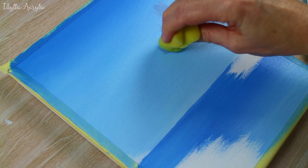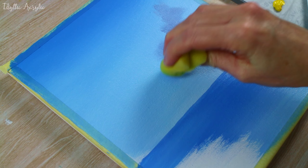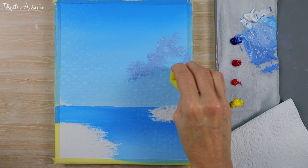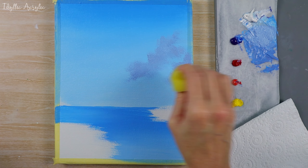I bought my sponge at an art and craft store, but you can use any sponge that you have — a makeup sponge or a household sponge. Just cut it into a nice little shape and use that to block out your clouds.